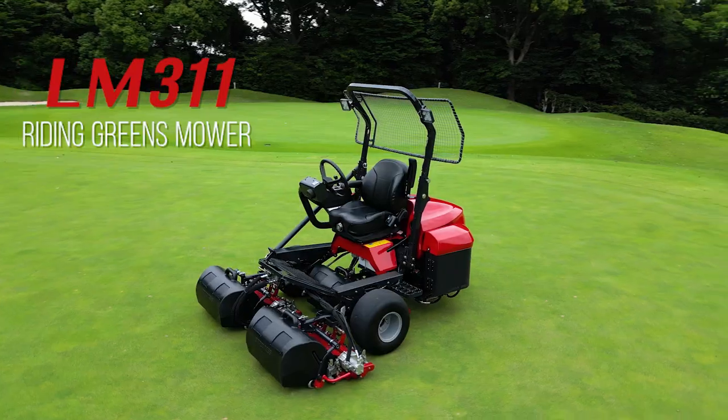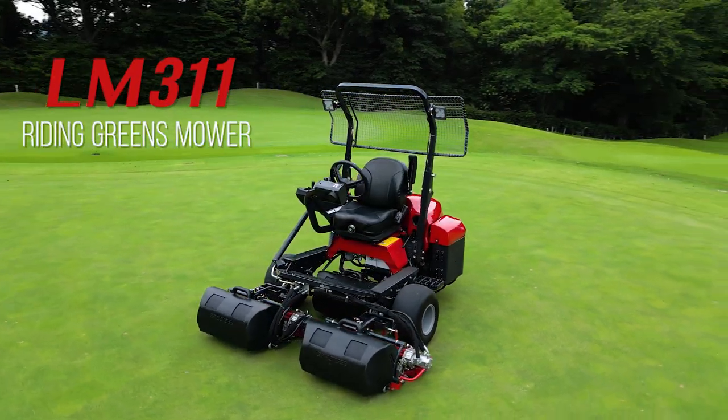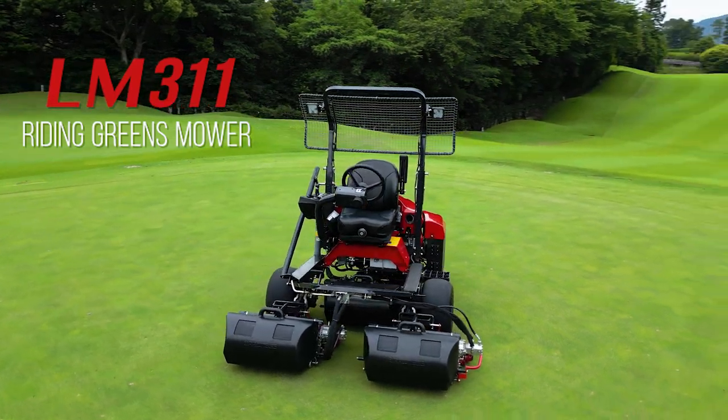In this video, we are introducing the highly anticipated new riding greens mower, the LM311.